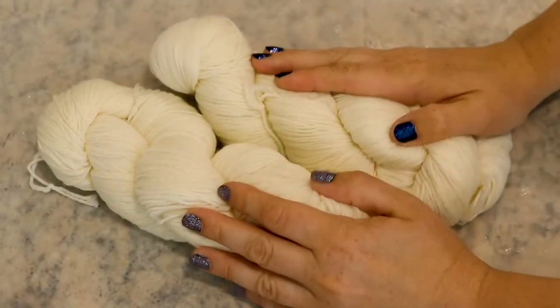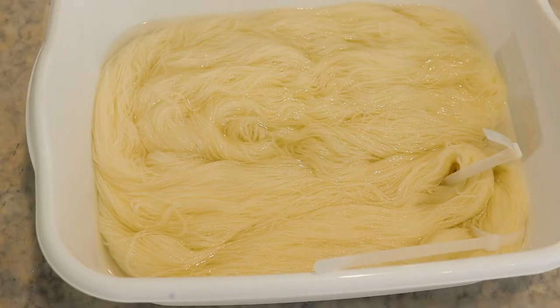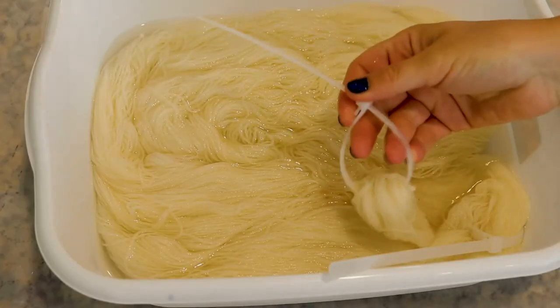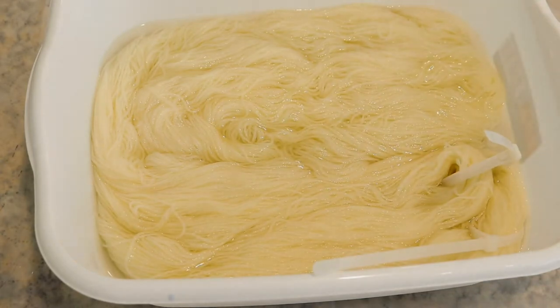Today we are going to dye 200 grams of the Dyer Supplier 8020 stock yarn. This yarn is 80% superwash merino, 20% nylon. It is slightly higher twist than the 7525 and there are 400 yards per 100 grams. I am pre-soaking the yarn in about 8-10 cups of tap water with 3 tablespoons of white vinegar and I am going to let this sit at room temperature for at least 30 minutes to make sure the yarn is nice and saturated. I have added some reusable nylon zip ties to the yarn as an extra tie to help prevent tangling during the dyeing process.